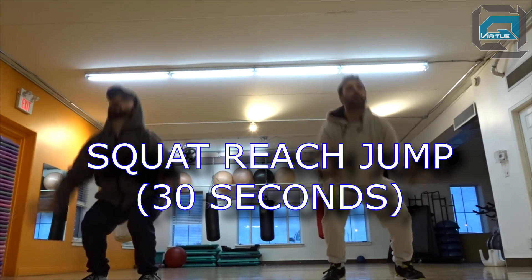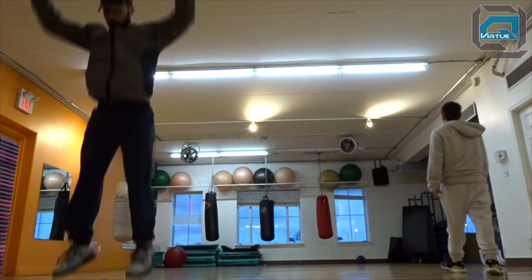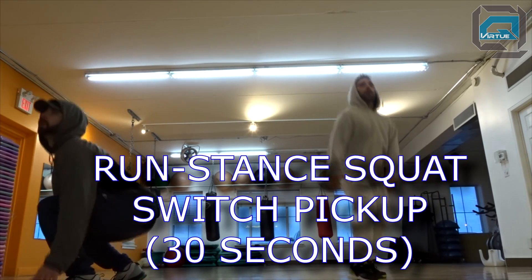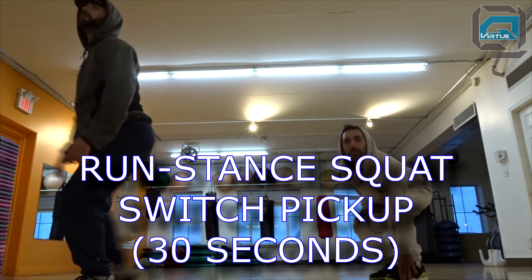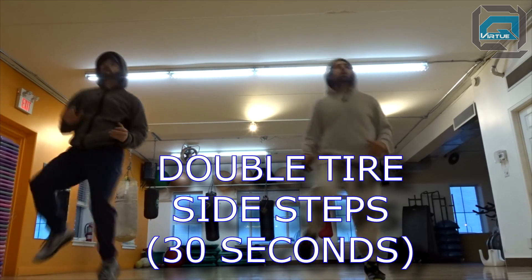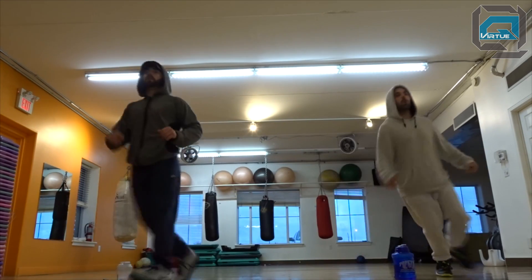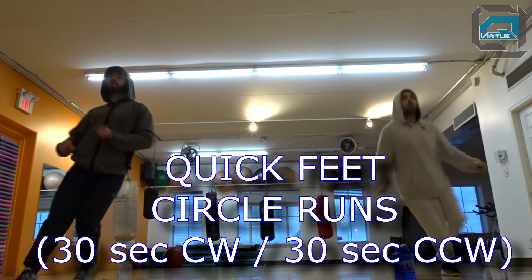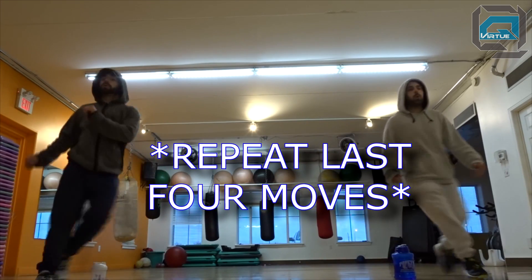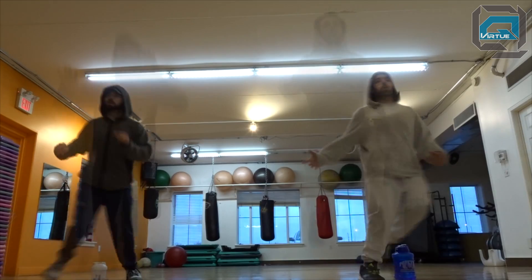Then we jump into a second sequence - this one is the squat reach jump, a slightly intensified version of the first move, doing this for 30 seconds. Be careful with your knees - land on your toes and concentrate on landing softly. Chris was modifying the move, going back to the squat and reach rather than the jump, which is fine. Then the slightly intensified run stance squat switch pickup for 30 seconds - jumping on every single rep instead of every three. Then a double tire side step for 30 seconds. And then quick feet circle run - 30 seconds clockwise and another 30 seconds counterclockwise, really working your foot movement and calves. Use water bottles or a towel to run around. Then repeat those last four moves.